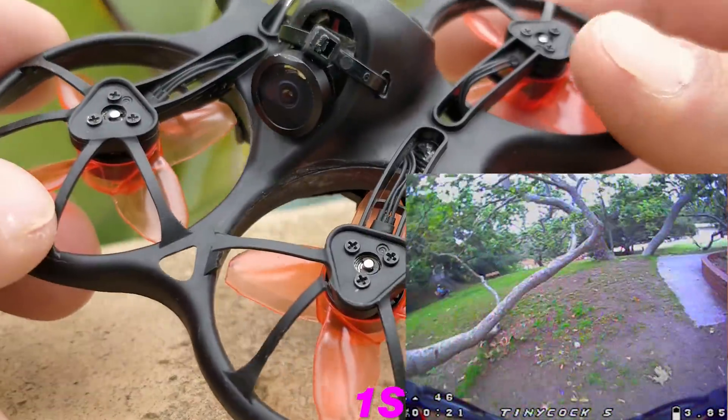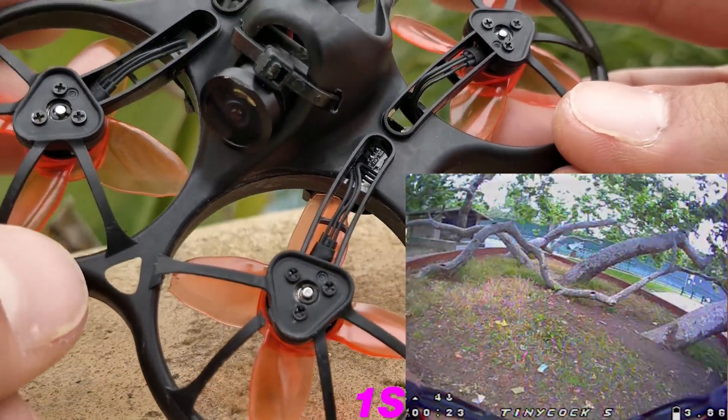Yeah, this is still an awesome quad — a really awesome quad. I think there is a lot of really cool stuff.